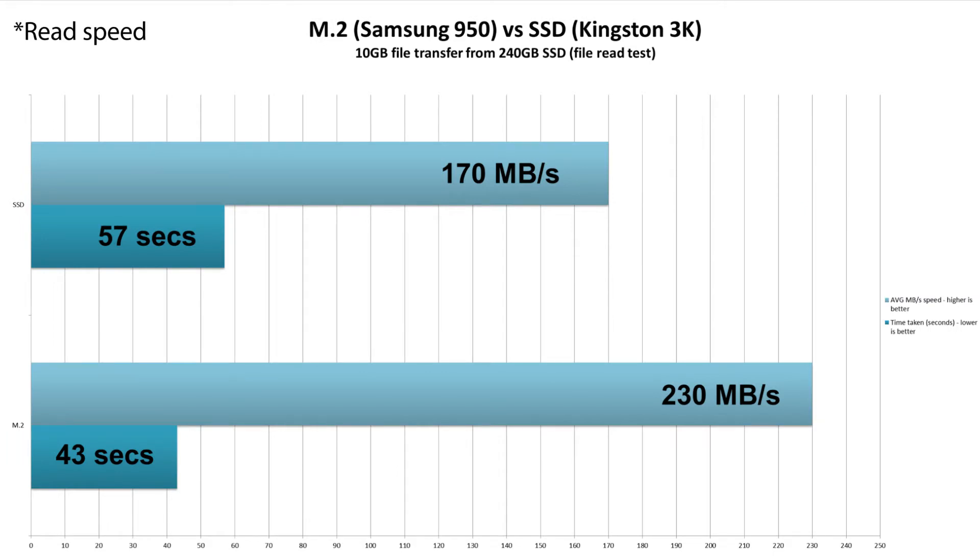Next up we test the write speed to a 240GB SSD, and again both did really impressively. The M.2 did the same 10GB folder in 43 seconds with an average speed of 230MB per second. The SSD on the other hand was still epically quick at 57 seconds and managed 170MB per second.